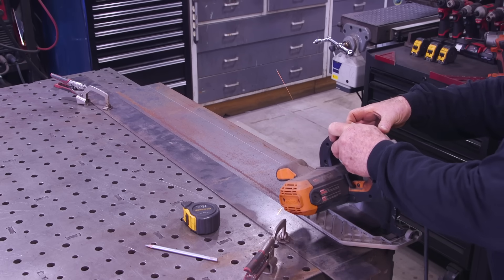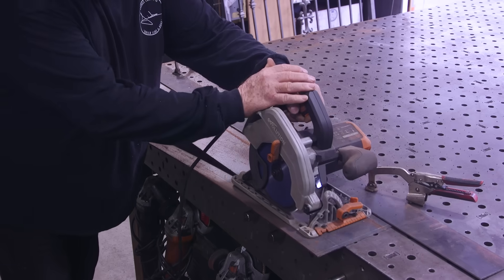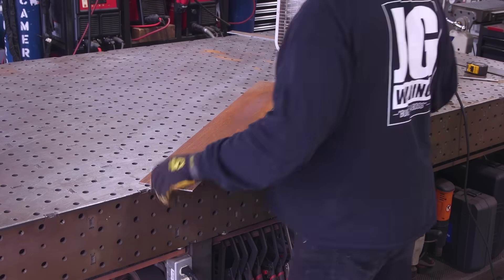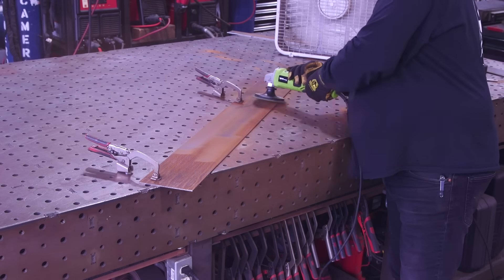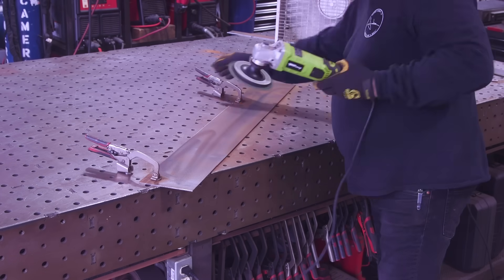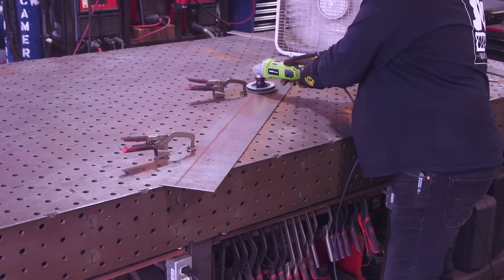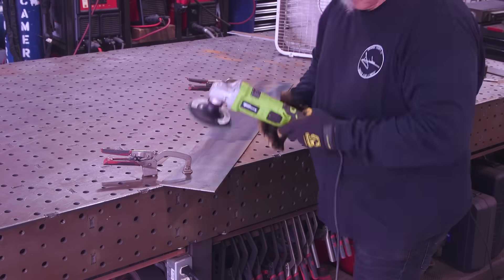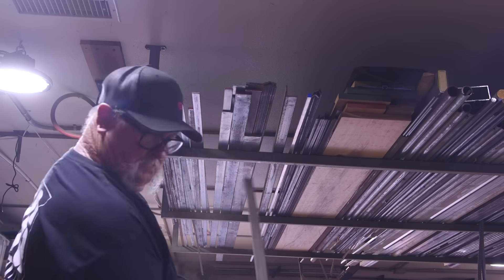I'm using the Evolution metal-cutting saw. This thing works really well — you can see how easily it cuts. The only downfall is the chips go everywhere; this one doesn't have a chip catcher. Then I'm taking the rust off. I've got a fan set up to blow the dust out the door. I also want to point out this variable-speed grinder I picked up at the local metal supply store — it was about $65 and it really works well.